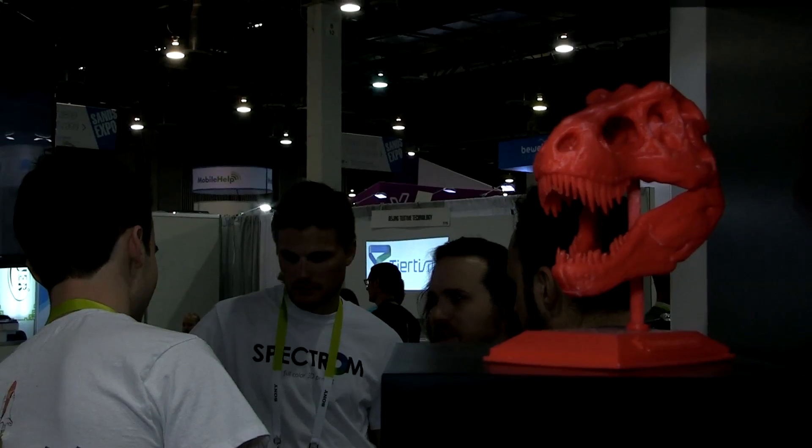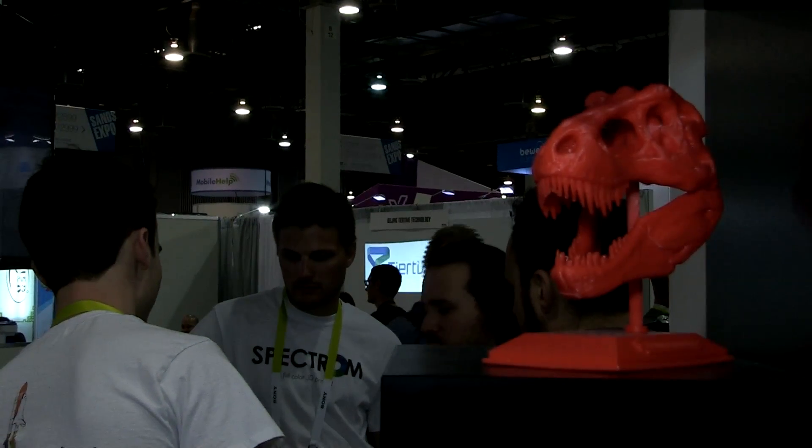We are working with a company called Spectrum, based out of Wisconsin. What they do is take our printer, which is a single-head printer, and infuse a dye into the material as it goes through the system. They can print up to 64 different colors on our R1 3D printing machine right now. They're actually demoing the product in our booth, showcasing true full color from a single extruder 3D printer, which has never been done in the world yet.